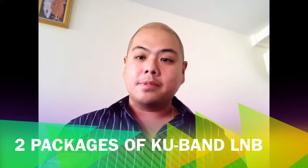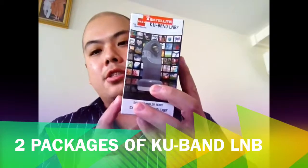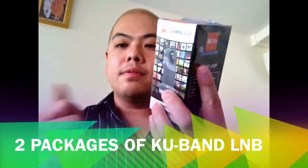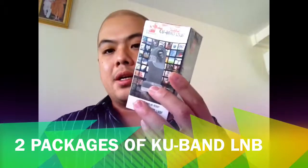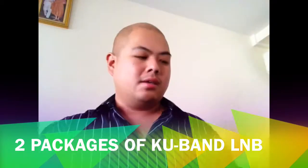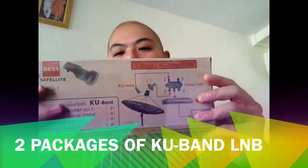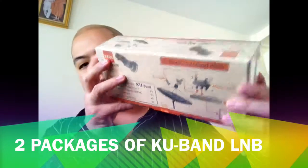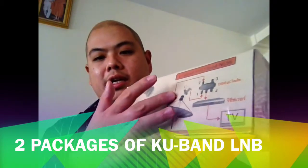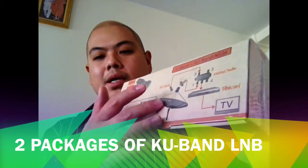The KU band LNB comes in two different types of packaging. One is the original package which contains only the LNB for you to receive the NSS-6 KU band or whatever satellite you might need. Another package is especially geared up for NSS-6 reception — it is two dollars more expensive, but you get the DiSEqC switch and an extending arm for you to install on the mesh dish.